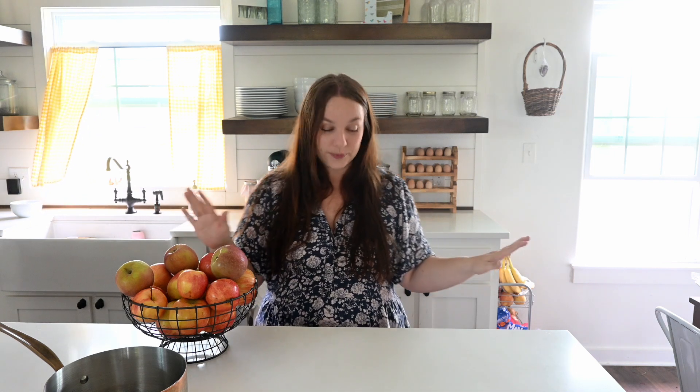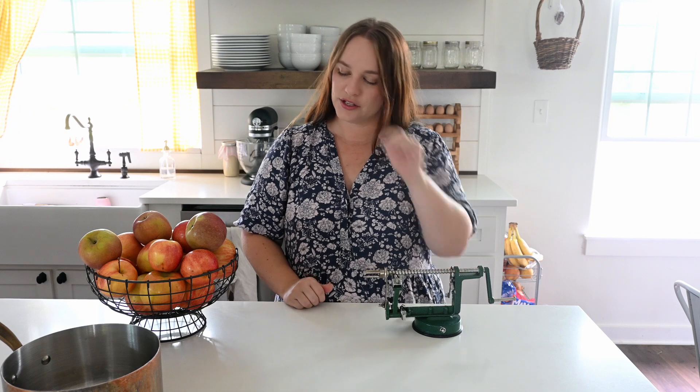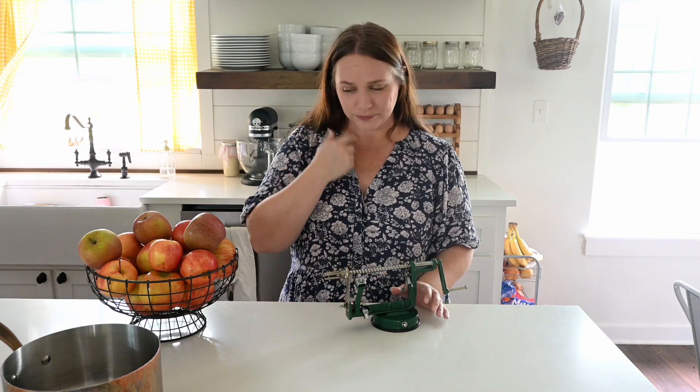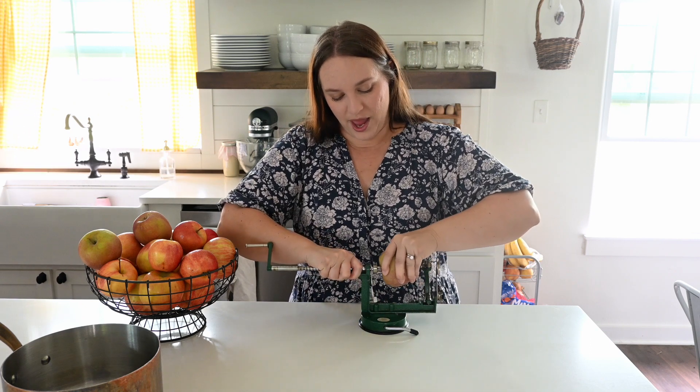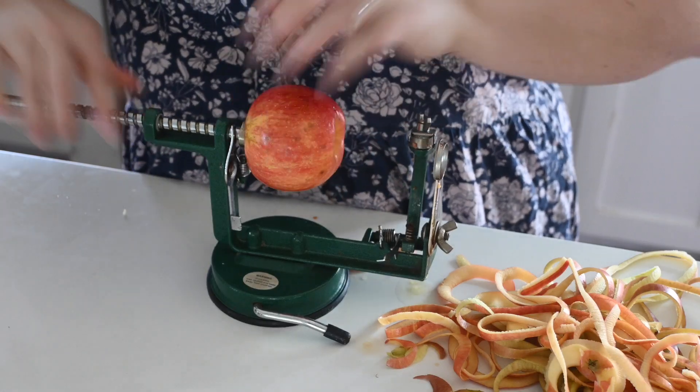The first thing I'm going to make is applesauce. If you've never made applesauce before, this is actually super simple. The first thing you're going to do is chop, core, and peel your apples. You can do this with a vegetable peeler and a knife, or if you have one of these handy dandy old-timey apple corer things — these are really nice. I picked this one up at Bed Bath & Beyond; it was like 15 to 20 bucks. I'll link it on Amazon below. It makes chopping, coring, and peeling apples a breeze because you're doing it all at one time — you just stick it on and twist.